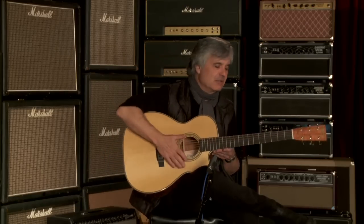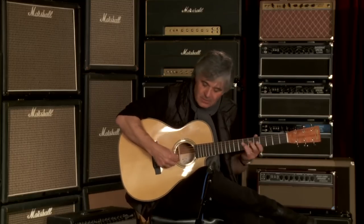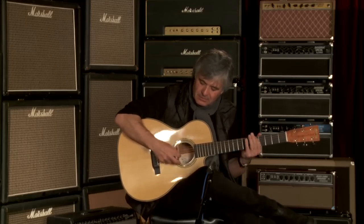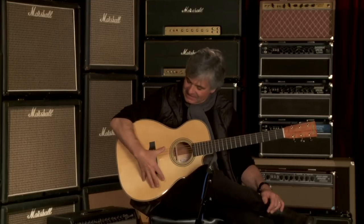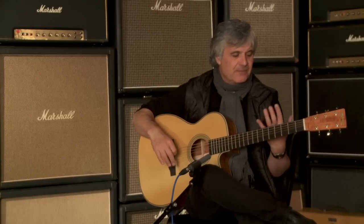Very lively, very responsive. As all of them, very light — light as a feather. The voice... it's right there. It's just got that mojo that you're looking for. A very fine instrument and a good all-round playing guitar.